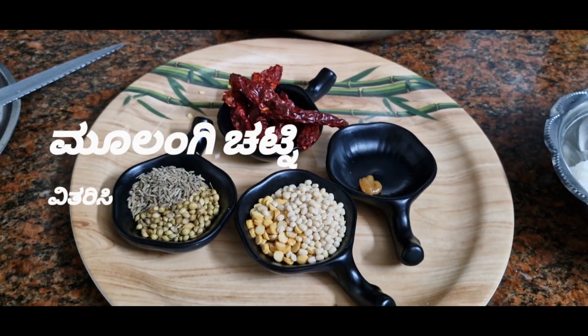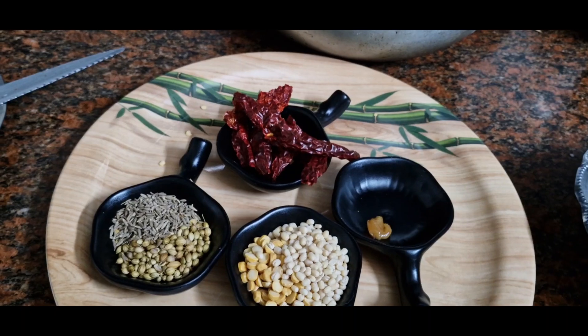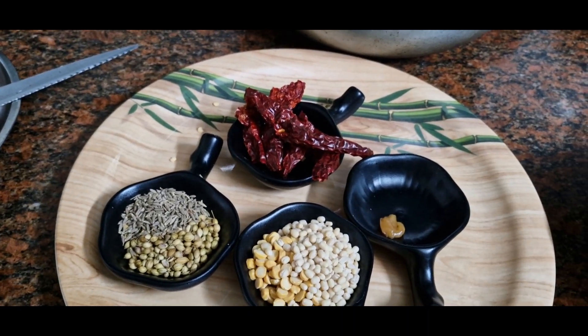Hi, welcome back to my channel, Door to Nature Food and More. First, is a Mulangi cake.